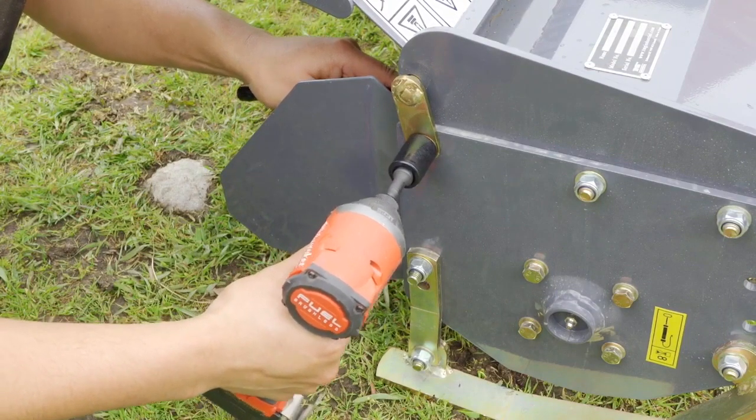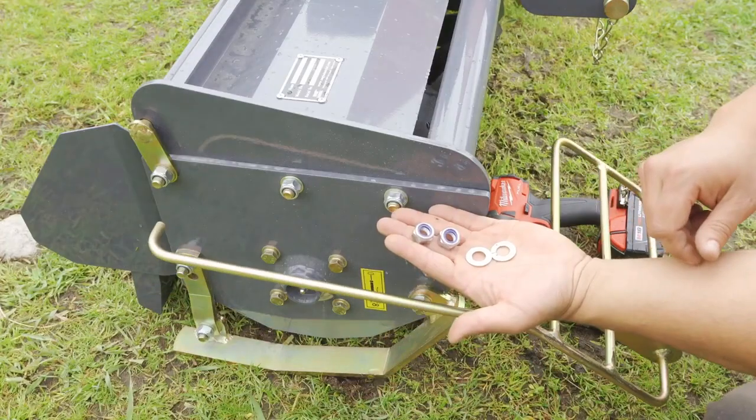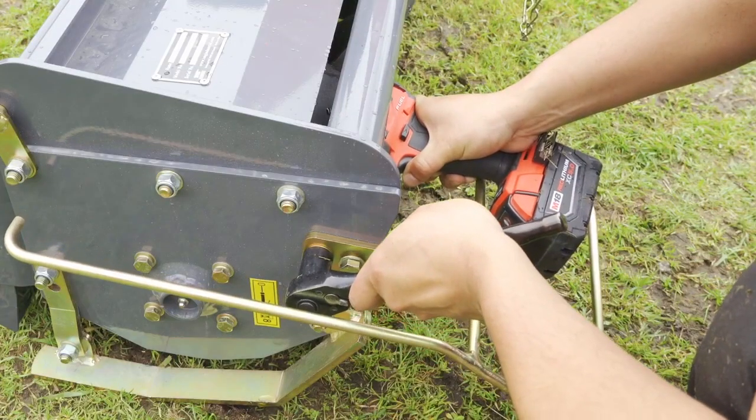Using two fastener sets, install the two guardrails to the two mounting holes at the front of the RT120.